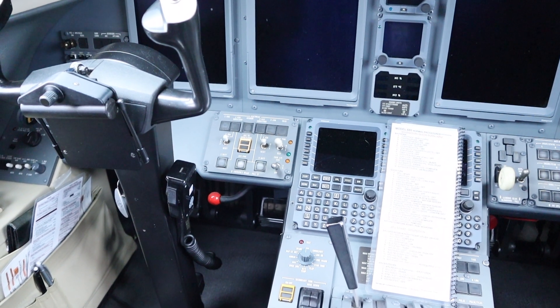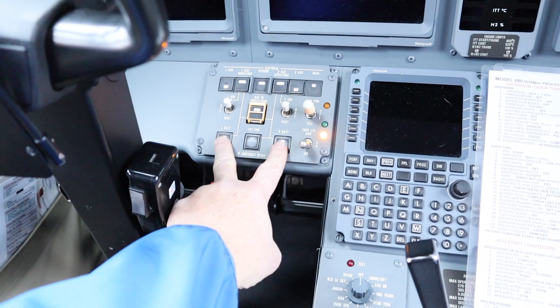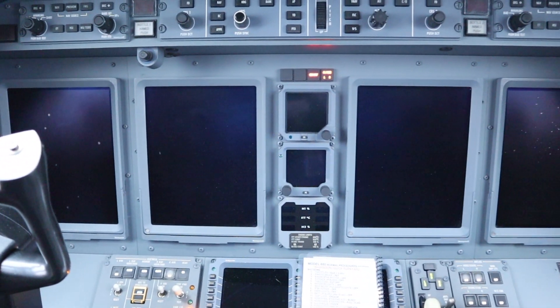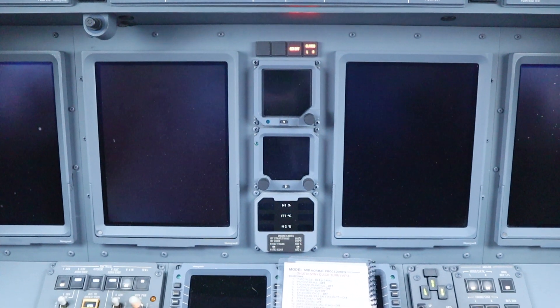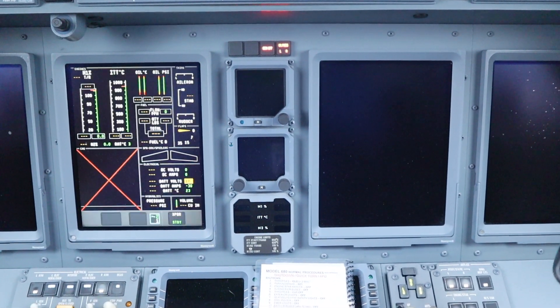First things first, we reach over and turn the batteries on, then let the computers initialize.